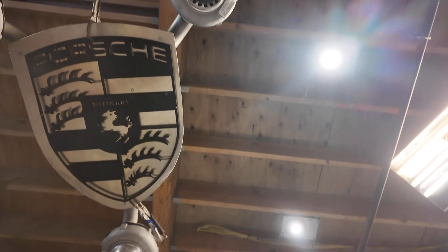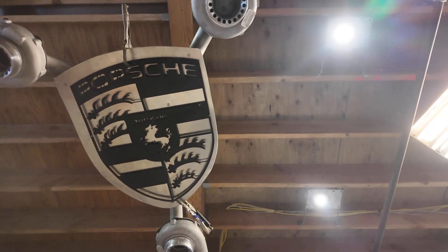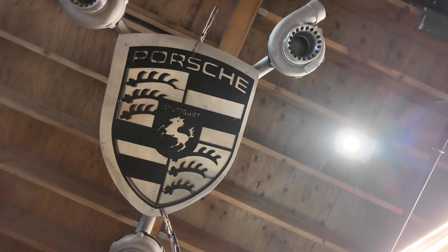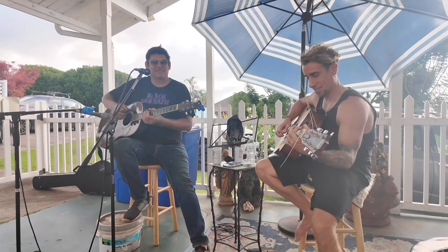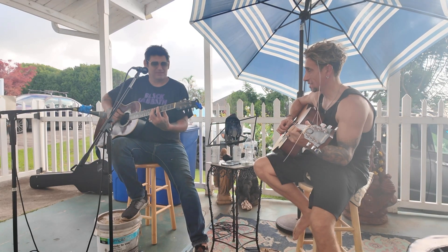If you enjoyed part one of the tri-turbo chandelier build, please like, comment, and subscribe, and stay tuned for part two when I get all the finished parts, assemble it, and turn on the lights. Thank you very much. Please support a very creative artist and leave a comment. Please subscribe.